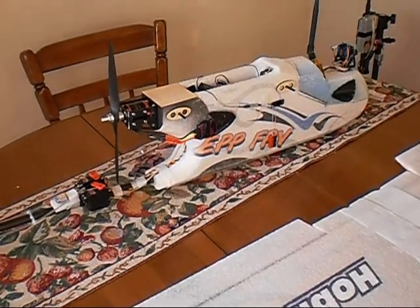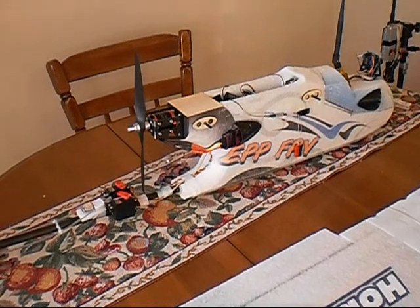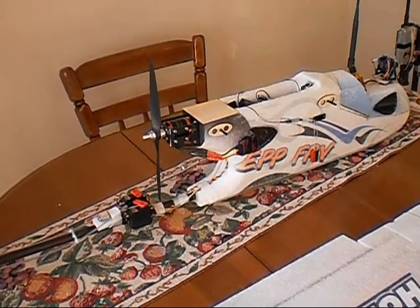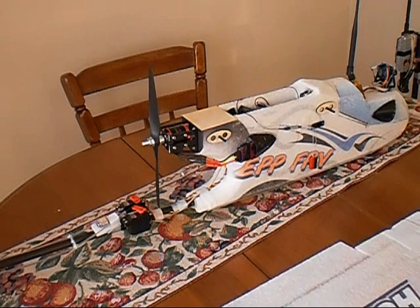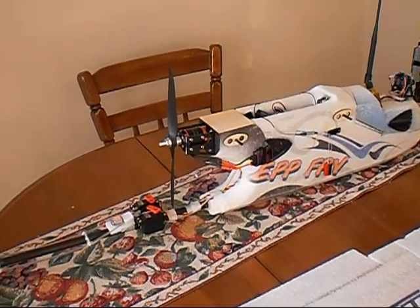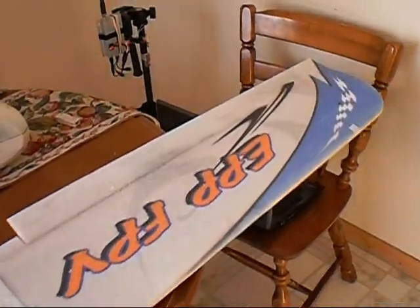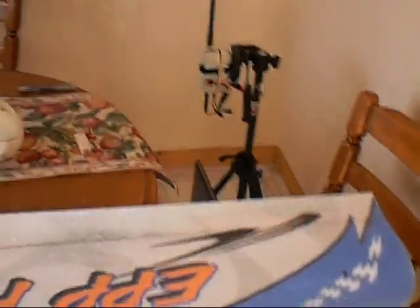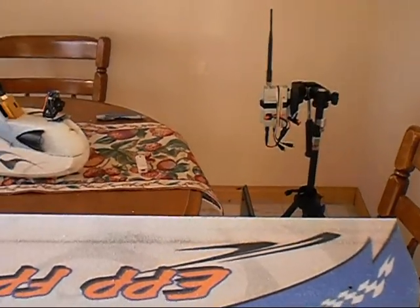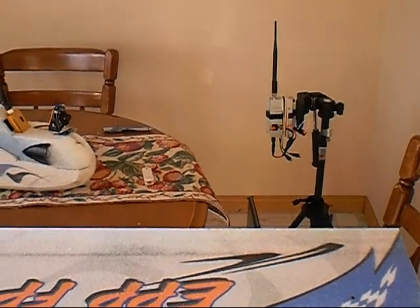I'm still running it on the two-cell setup. I've got two 5,000 milliamp two-cell batteries. I don't know what the flight time is for sure, but it's been too cold the last time I had it out to really max it out. I suspect I should get 20 minutes to half an hour of flying time.